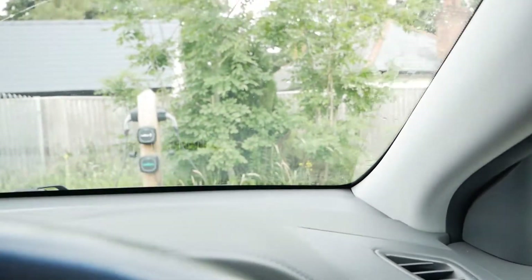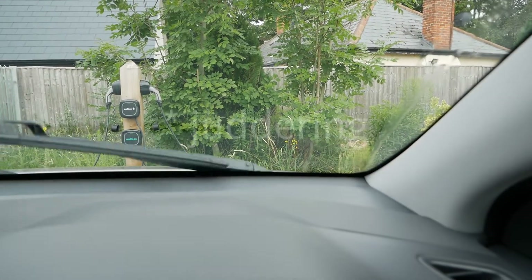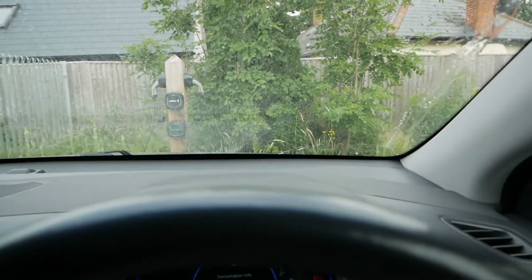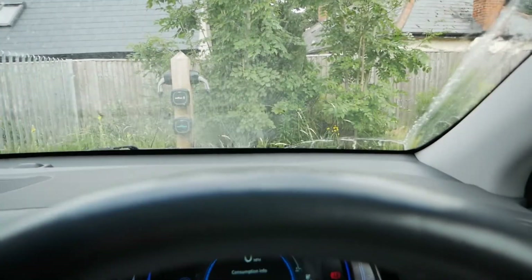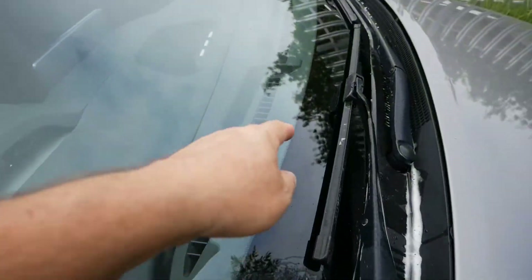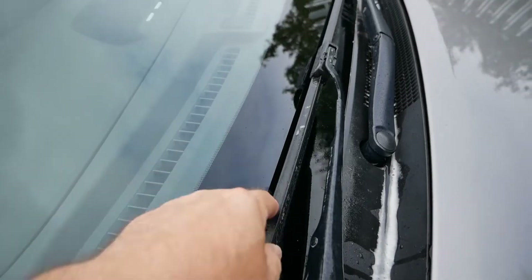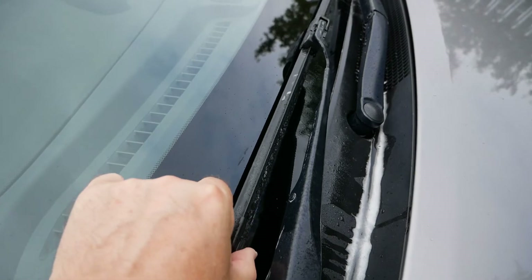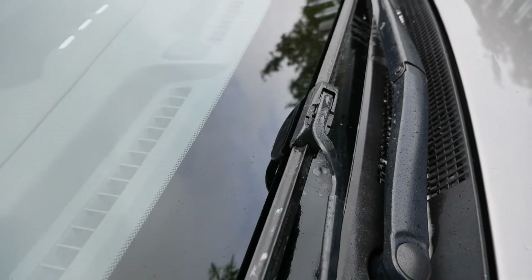If I put the wipers on — I know it's a dry screen — you can see the bottom of the driver's wiper vibrating and rubbing on the screen. If I put some water on the screen it isn't any better. I've just driven this in the rain and it really annoyed me how much that wiper blade was vibrating. These flat blade type wipers don't have much support along them, and the longer they are — in this case a 26 inch wiper on the driver's side — they do tend to wobble. There's also rather a lot of play in the fixing bracket.